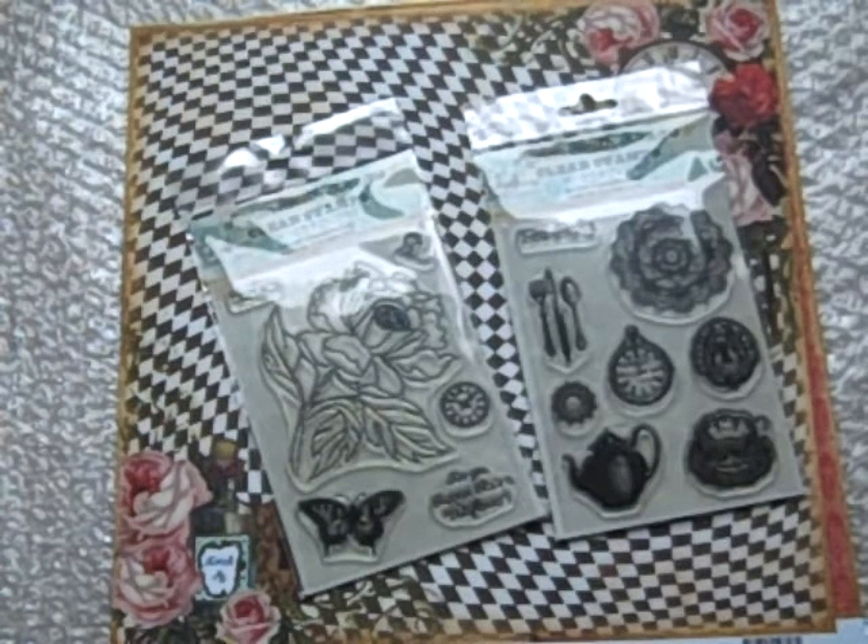Hey guys, it's Alisha and I'm here to share with you big news! I am carrying Mary Ann Smith Design's new paper lines, Mad Tea Party and Nirvana in my Zebit shop along with their stamp sets. I am super excited about this.